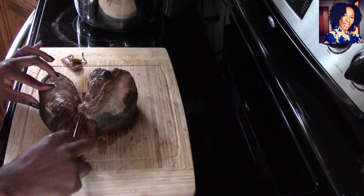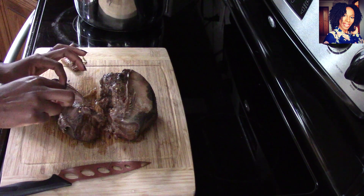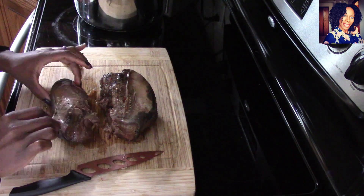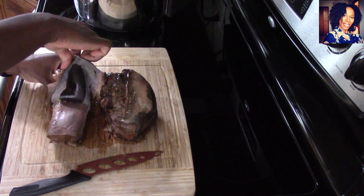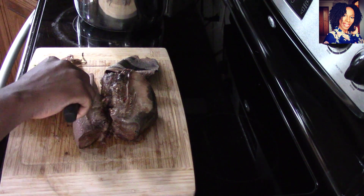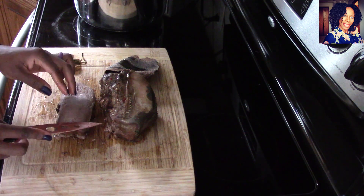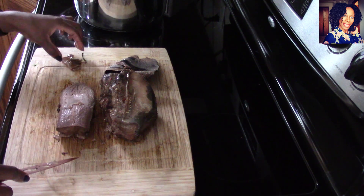All right guys, my tongue is cooked! I let it cook for that hour in the Instant Pot and as you can see it is just nice and tender. Now this is where it gets really easy — to peel that first layer, you want to go ahead and kind of cut just so you can get a piece of it to grab. It is really hot, but you can see how easy it is to peel. Be careful — that meat is so tender and soft. Just like that, this part is pretty much ready to go. I'm going to peel this little bit here off too.